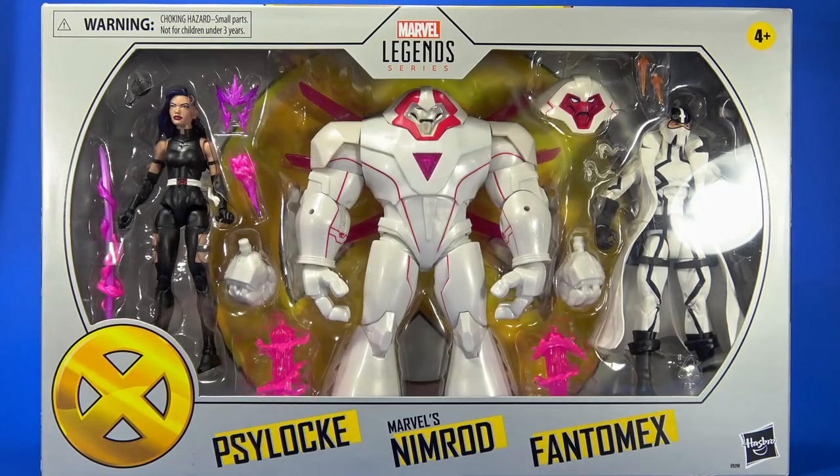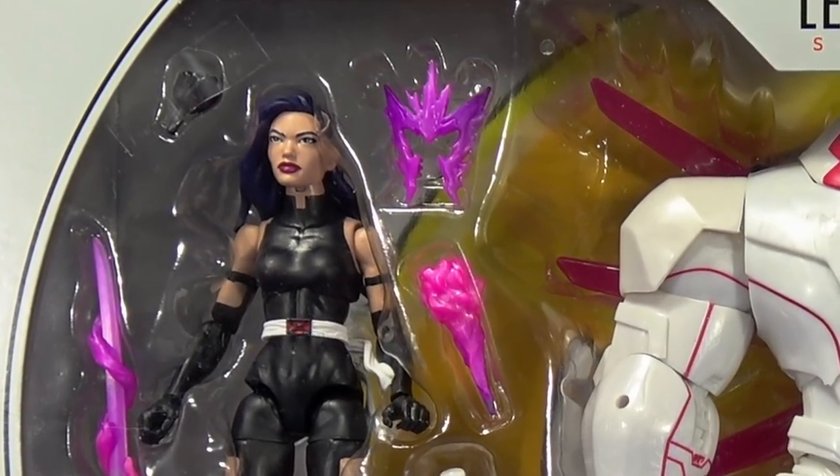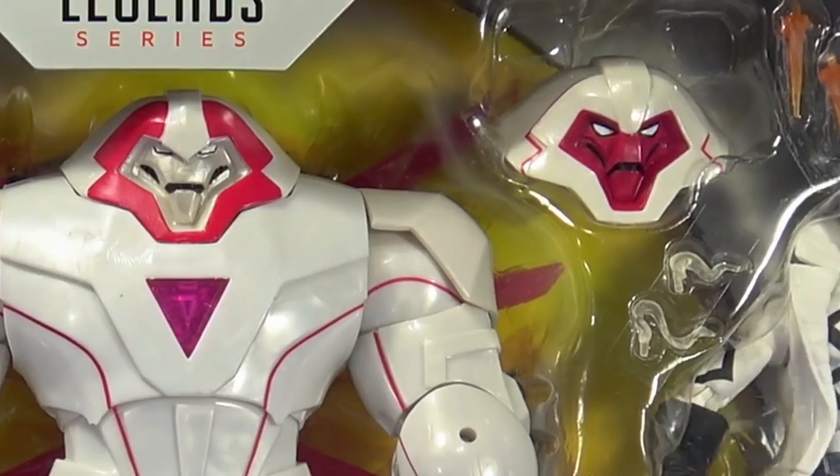Okay people, welcome back to another Foosh Review. Today let's take a look at the Hasbro Amazon Exclusive Marvel Legends 3 Pack of Psylocke, Nimrod, and Phantom X.